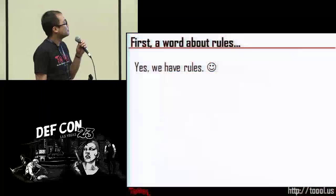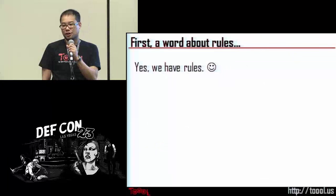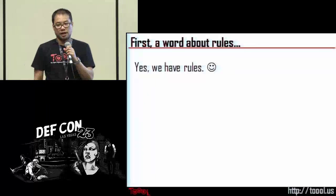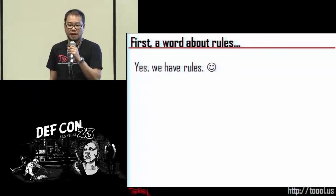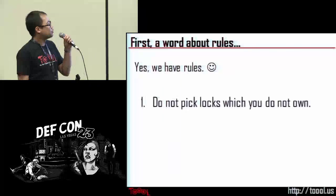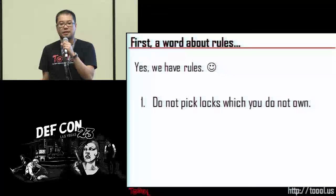First we have rules, because of course anything good has to have rules associated. There are two golden rules of lockpicking, and as long as you follow those two rules 99% of the time you will stay out of trouble. First rule: do not pick locks which you do not own, or unless the owner has given you permission.